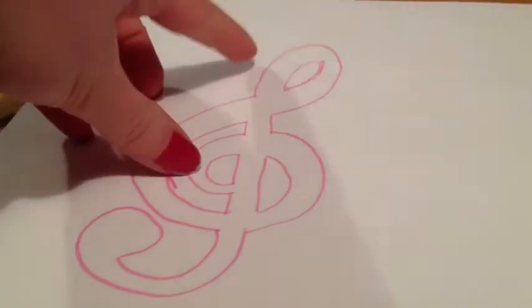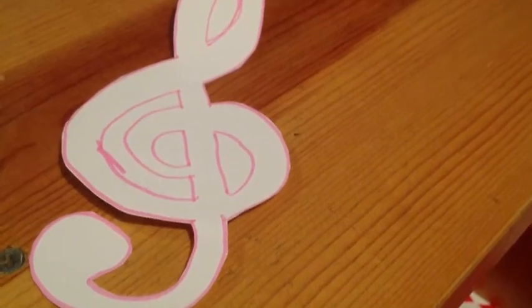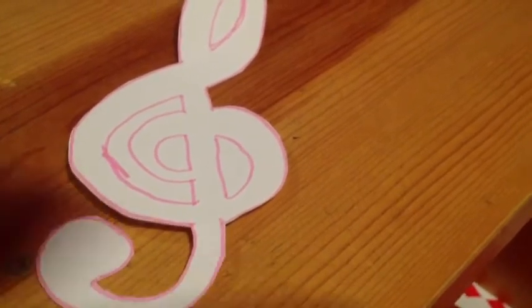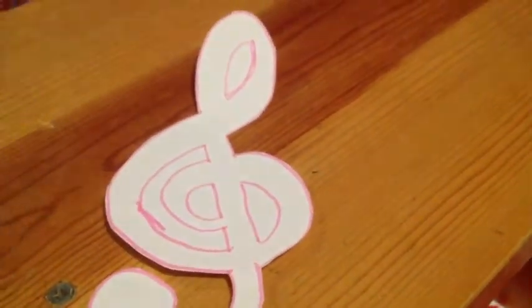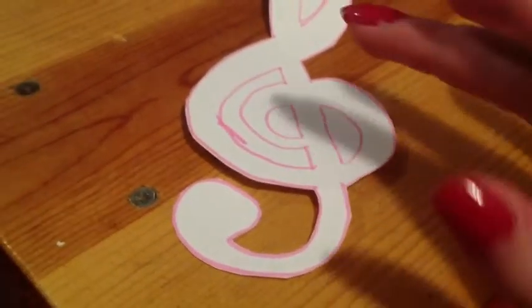Now that that's done I'm just going to take a pair of scissors and cut out the outside lines. Now that I have my normal figure cut out I'm going to cut out the inside pieces — this is really only a step if you have something like mine where it's not only an outside design.